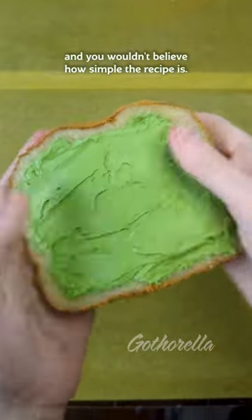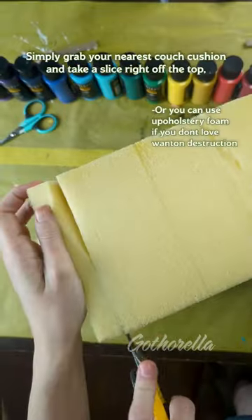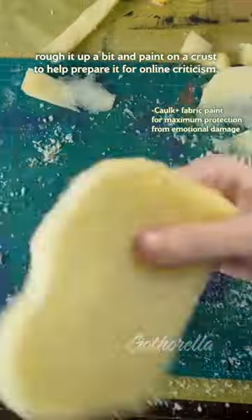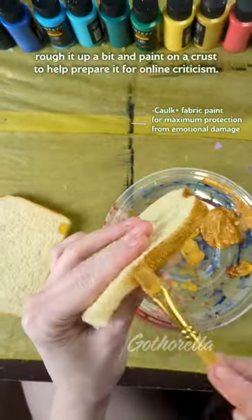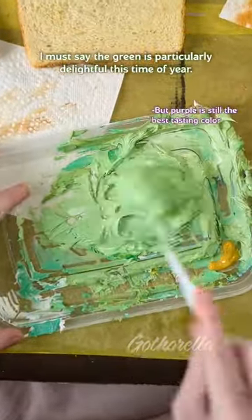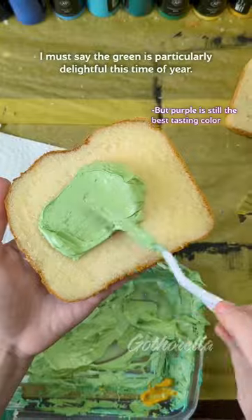Look at this absolutely scrouches offering, and you wouldn't believe how simple the recipe is. Simply grab your nearest couch cushion and take a slice right off the top. Rough it up a bit and paint on a crust to help prepare it for online criticism, and top it with a little spread of your favorite color of caulk. I must say the green is particularly delightful this time of year.